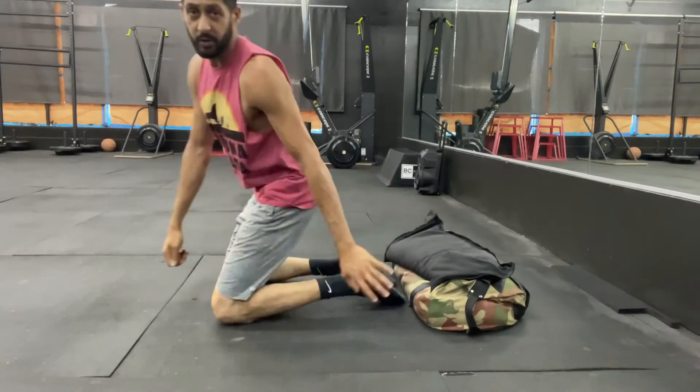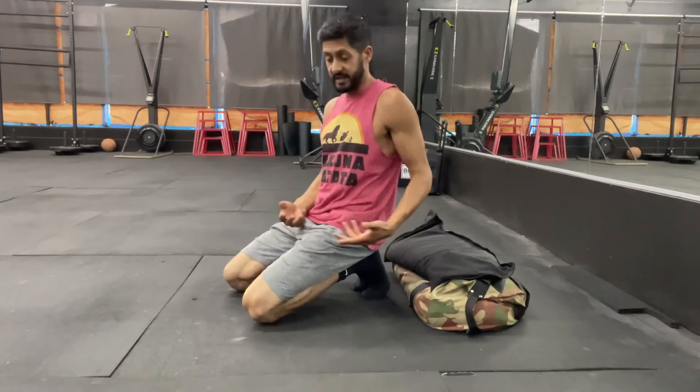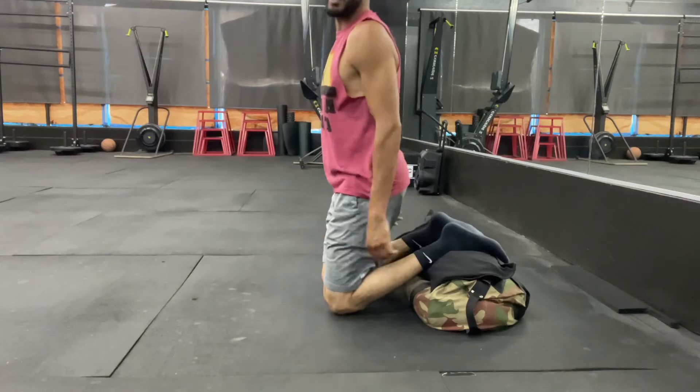And obviously, I would take that lower and lower. Now, another option is, as you get stronger here, is to elevate your feet.